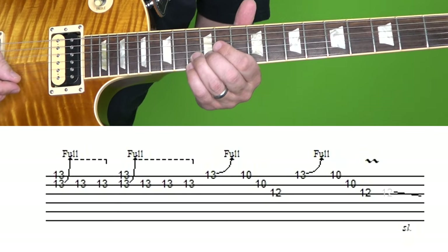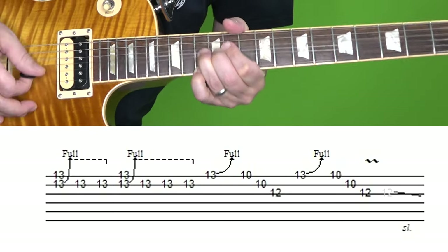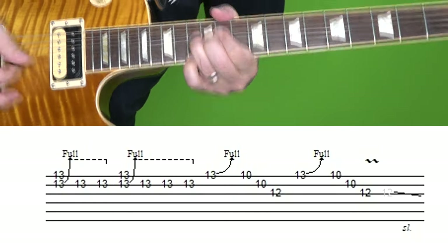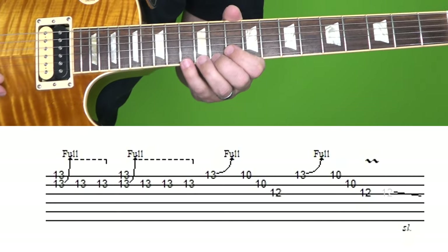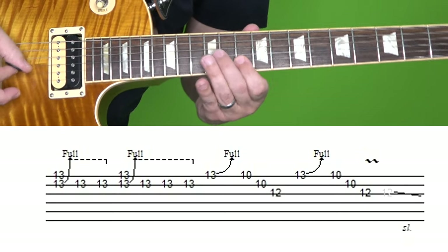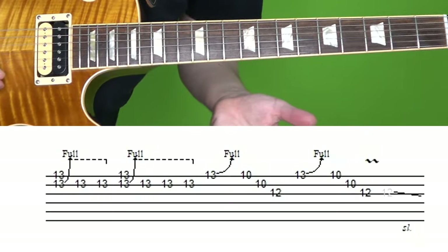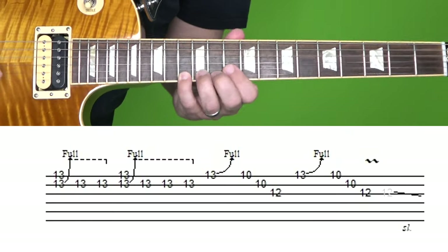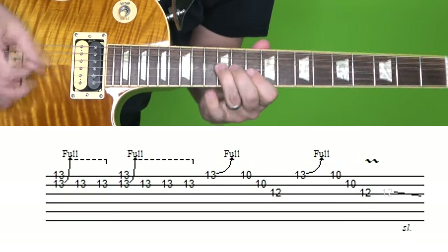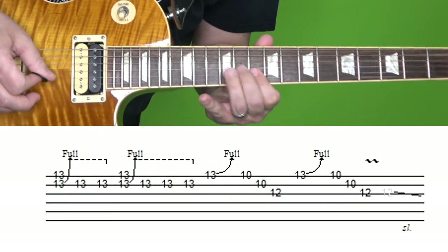Then you're going to play that again: 13th fret on the high E, 13th fret on the B — hit both notes and bend up the B string, then hit the B string bent note three times. Then you're going to play the 13th fret of the high E, bend up a full step. And then 10th fret high E, 10th fret B, 12th fret G — it's kind of like a reverse sweep or rake. You do it twice; the second time you're going to do vibrato on the 12th fret and slide down. Here's this section one more time at normal and then slow speed.